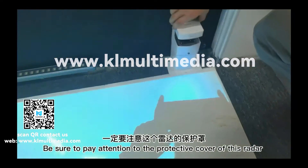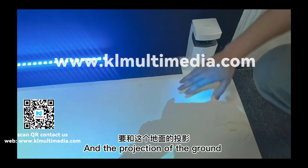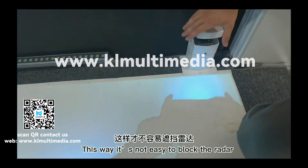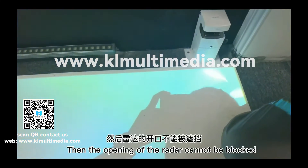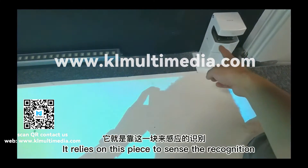Be sure to pay attention to the protective cover of this radar. The gap and the projection of the ground should be in one direction, so that it is not easy to block the radar. This is a panoramic view — the opening of the radar cannot be blocked. It relies on this space to sense and recognize.